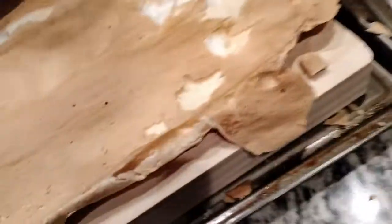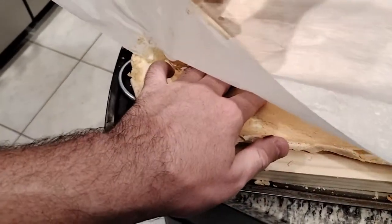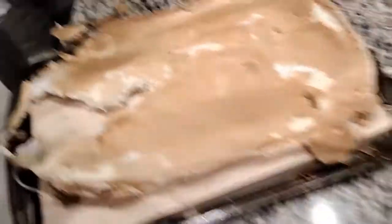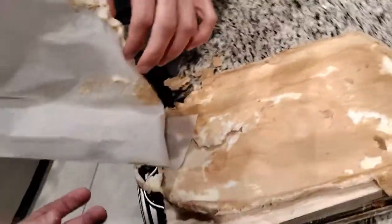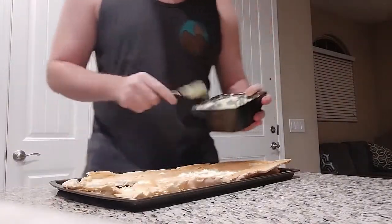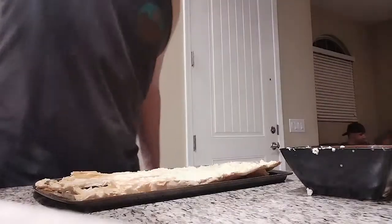Pull it off the parchment — careful. Just rip it. I'm going to preserve as much as I can here. We've gotta get that bit. Oh no — it's sticky on the bottom. It's too sticky. Okay, we're going to have to workshop this a bit. Here we go — going to put the raspberries on now.